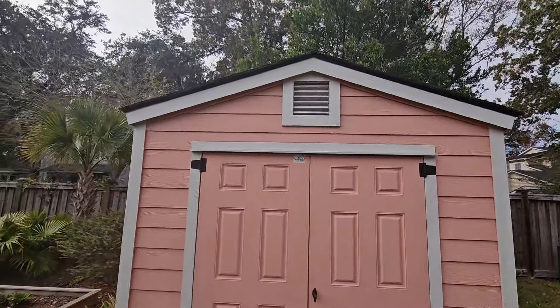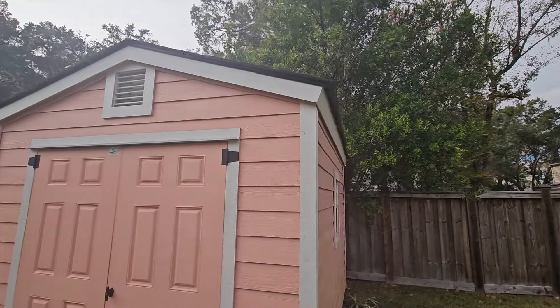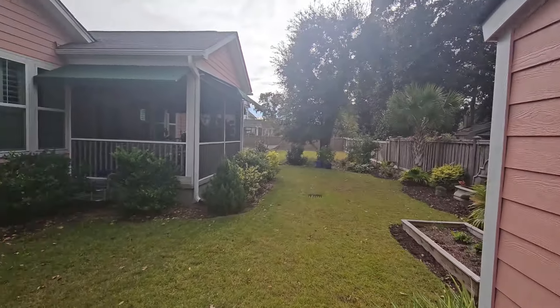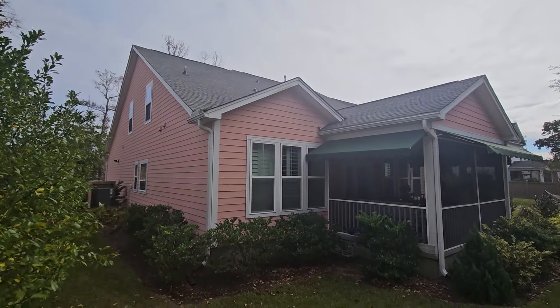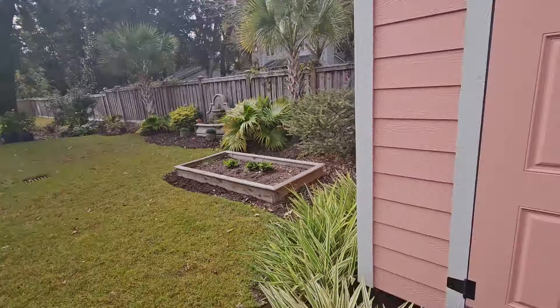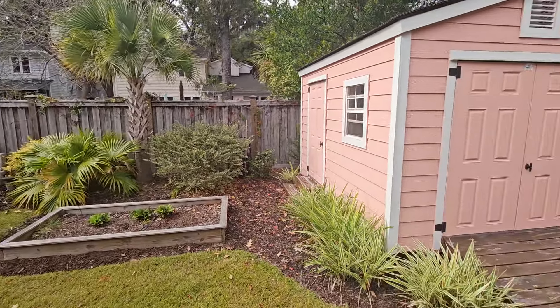A little eave — a little three-inch eave overhang for HOA approval. And then a look at their house so you can see the color match on a very cute HOA approved shed.